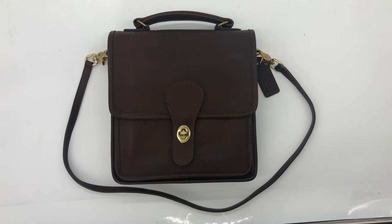Here's a quick tour of a vintage Coach station bag. This one is in the color mahogany, made in 1995 in the US, and the style number is 5130.